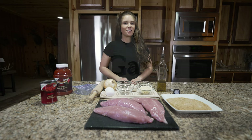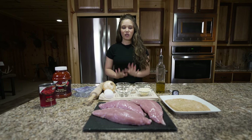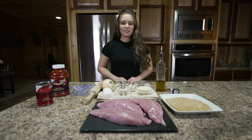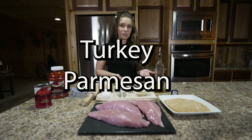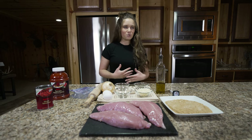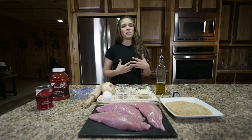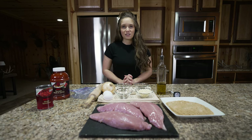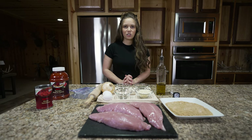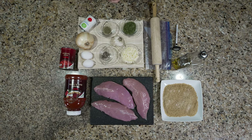Hi guys, welcome back to my cooking series. I'm rolling with the punches today with turkey season, so I wanted to focus on turkey meals. Today we're going to be making turkey parm — a little twist on chicken parm. This is just a classic, it's very easy to make, and you can pair it with a lot of things — noodles, or eat it as is. It's one of those hearty meals that's really good after a long day.